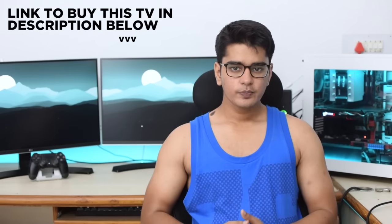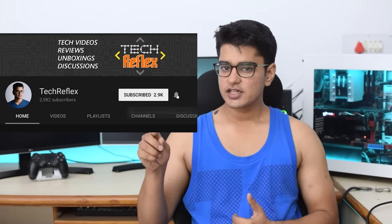So that is it for this video. Make sure that you give it a thumbs up if you liked it. You can also subscribe to my channel with the notification bell to get more videos like this. Thanks for watching, and I'll see you in the next one.